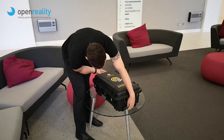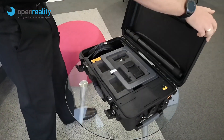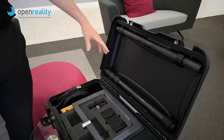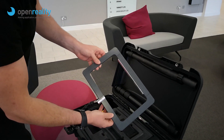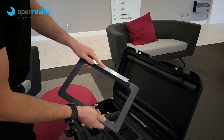So let's jump in. As we open the case, you can see at the top here we've got our mounting poles, fully carbon fibre, nice and lightweight, nice and strong. We have our AP mount, which is pre-set ready for a rail mount.